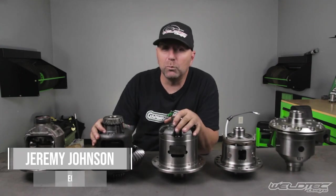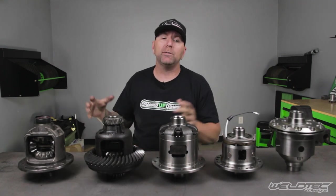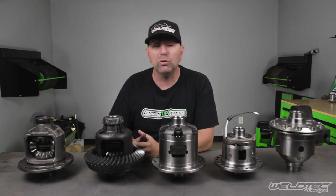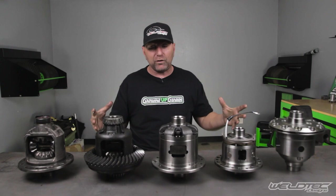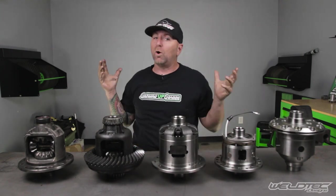What's up everybody? I'm Jeremy from Weld Tech Designs and today we are hanging out in our new garage studio where I'm going to be talking about all kinds of fun content and trying to teach you guys and also teach myself something new. Today's video is going to be all about your rear end. So are you ready?